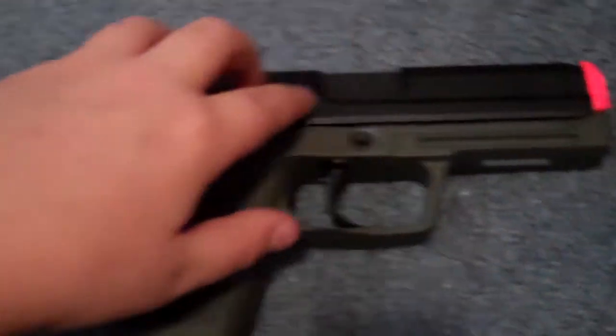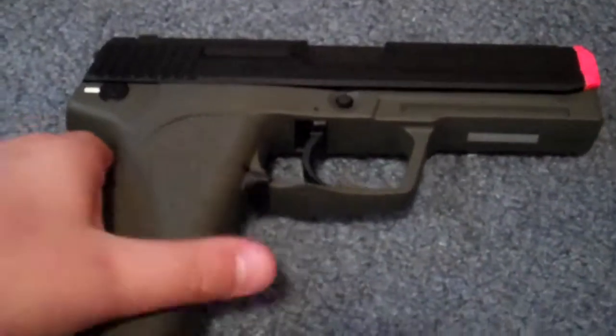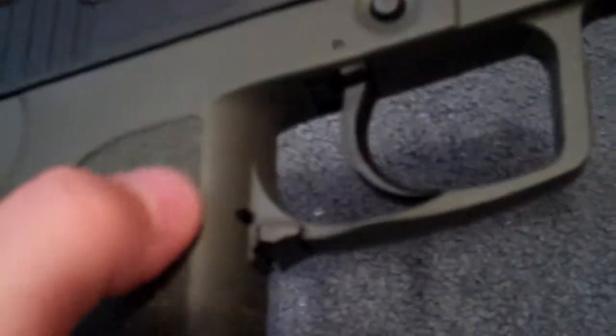The whole slide is metal, and the lower frame is very solid ABS plastic — really nice. You have your mag release right there. Push that down to release — just pull it down and the magazine falls right out.